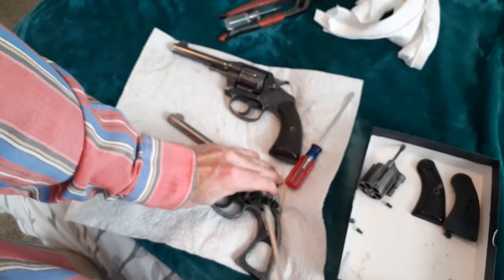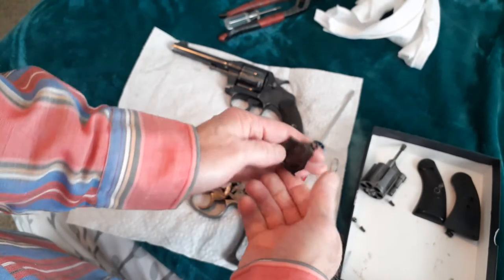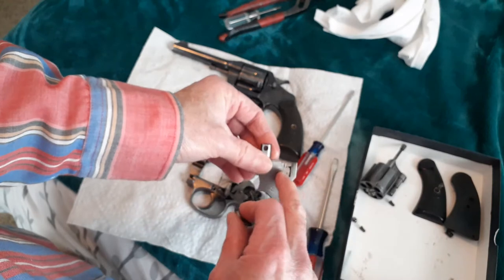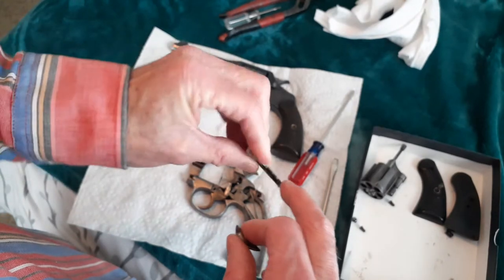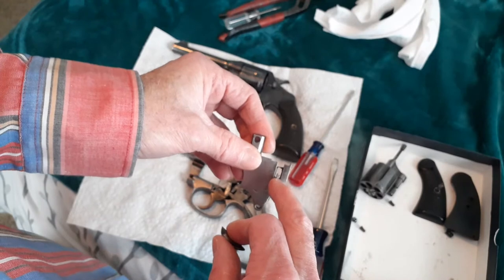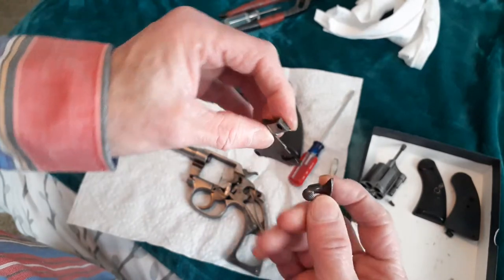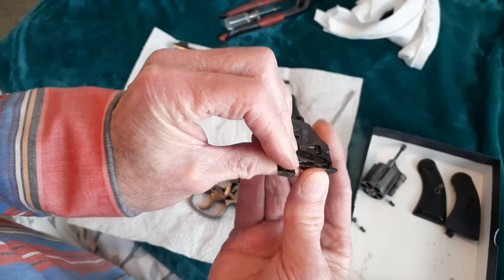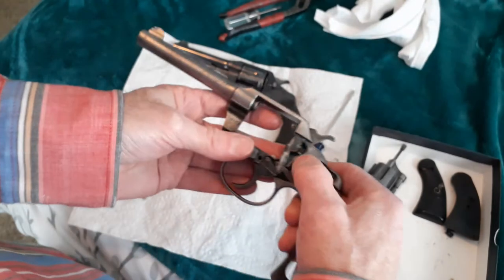Kind of wiggle it and it just comes right out. Your thumb release right here just slides completely off by hand. Now there is a little spring right there — sometimes that will fall out, so be careful. This one is actually securely in there. When you want to put it back, there's a little groove on the thumb release and it just slides right in. There's your spring action for your thumb release — very simple.